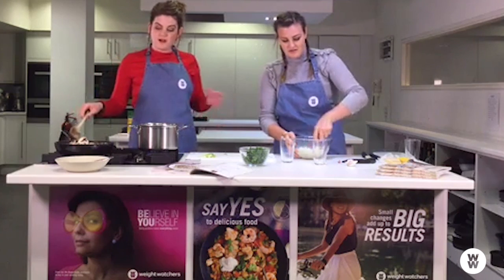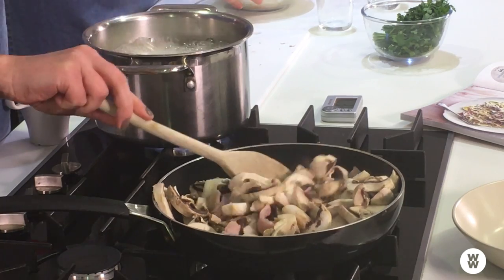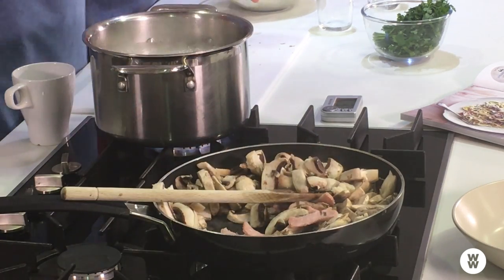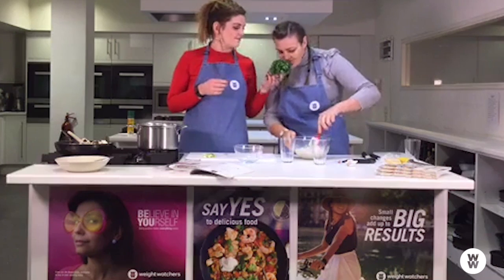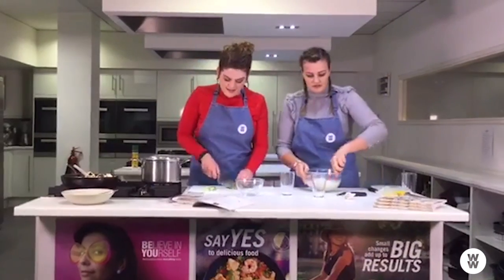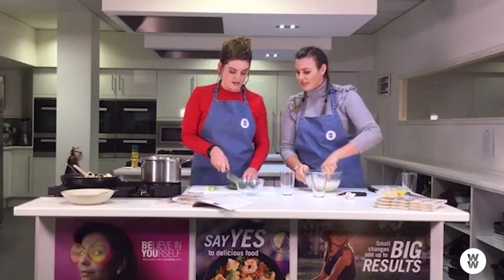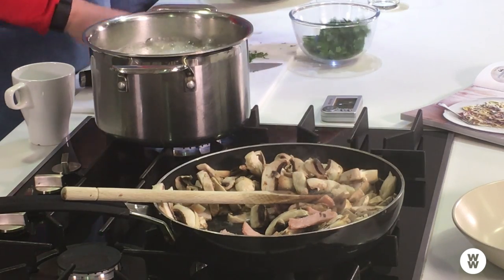I always find that no matter how many mushrooms you put in the pan, they always shrink down to about half the size — but they still taste good. Then we have one of my favourite herbs: parsley. It's a really versatile herb and it goes really well in this dish — it just kind of lifts the creaminess of the pasta. We need about two tablespoons, so I'll just chop that up. There are our two tablespoons of parsley.